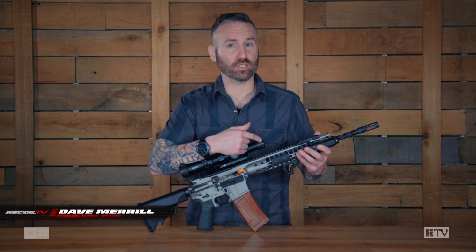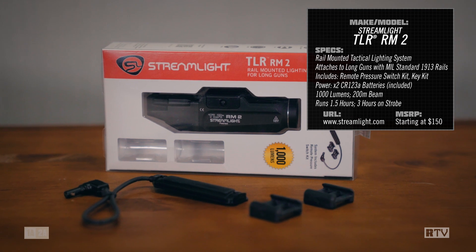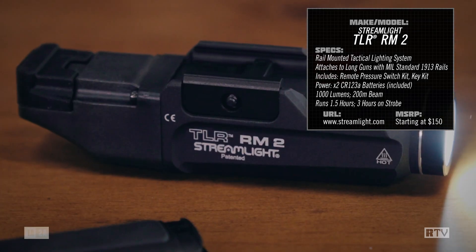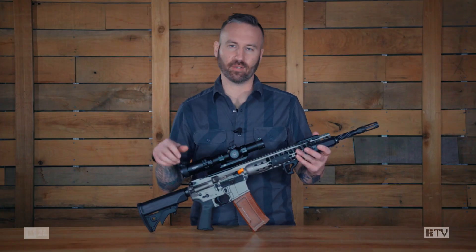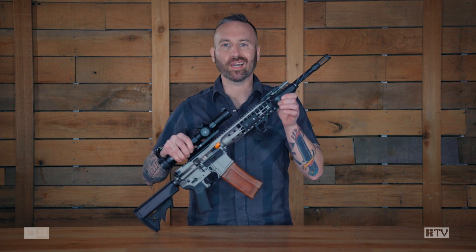This week on Mail Call, we're covering the Streamlight TLR RM2. We all know Streamlight — they make flashlights you can hold in your hand, flashlights you can put on top of your head, and flashlights you can put on your gun.